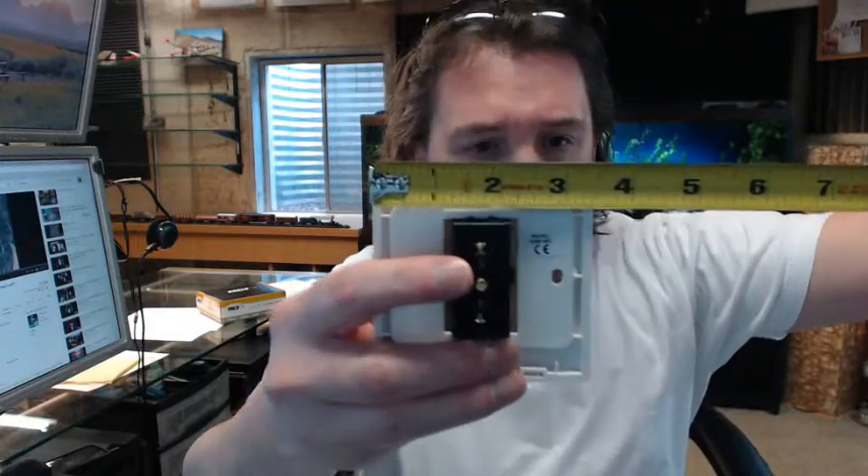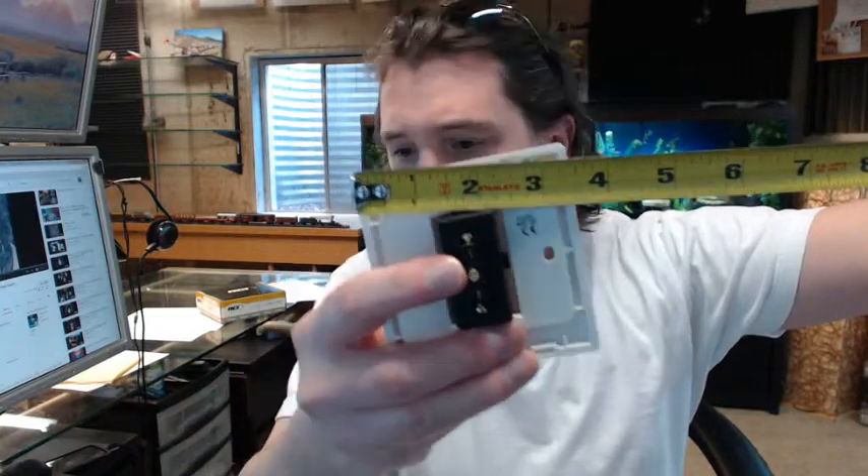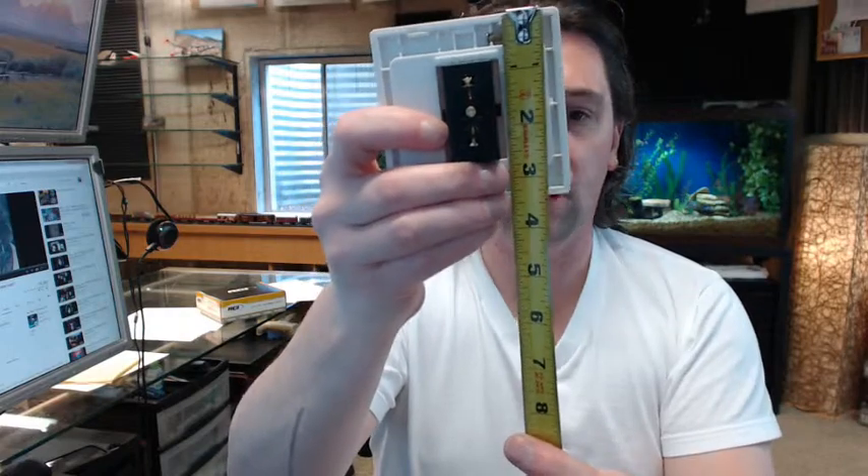Dimensionally, this is — they list it as 2 3/8 by 2 3/8, though I am seeing 3 3/8 by 3 3/8. They call it beige, but it is certainly closer to an attractive white, off-white color.